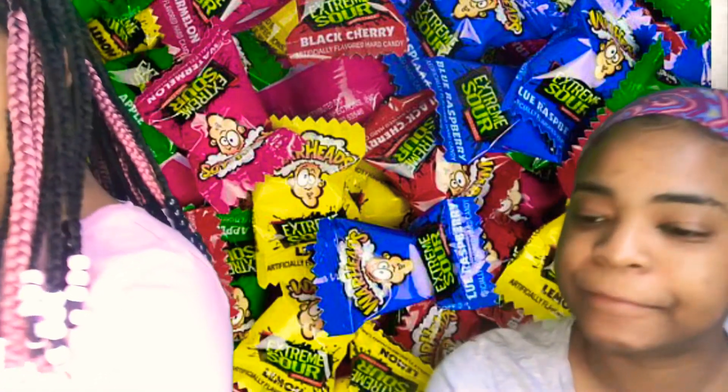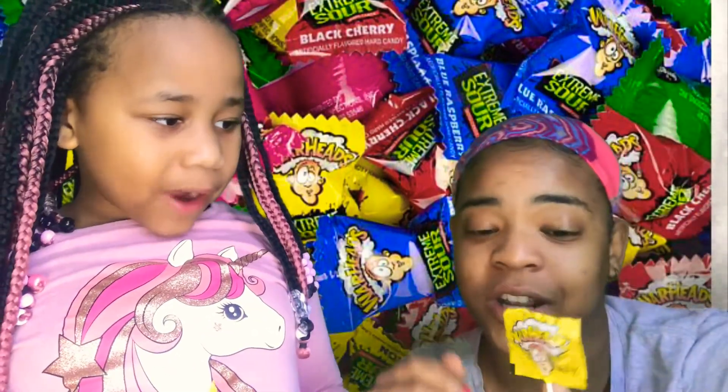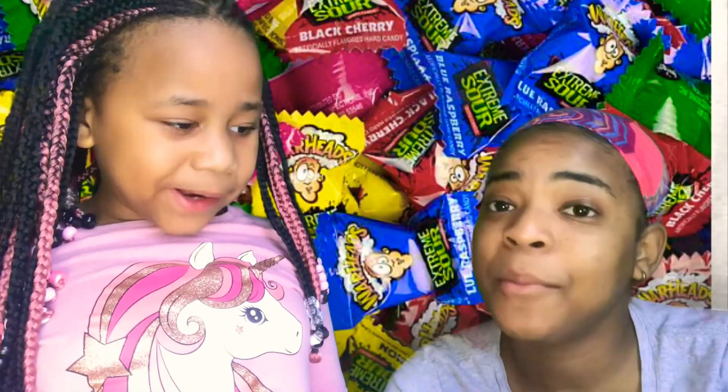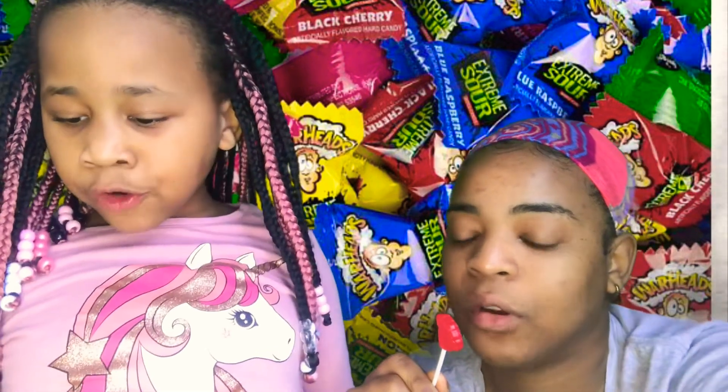Maybe you can get the red. I would try the black cherry now cause Chanel said it's sour, so I'm gonna try it out. Oh! Did I eat mine already? Do you want to try the blue one? Sure, okay. There's the blue one.